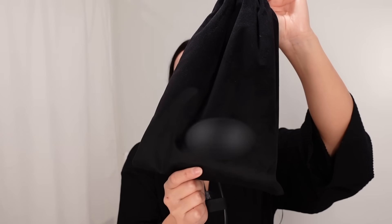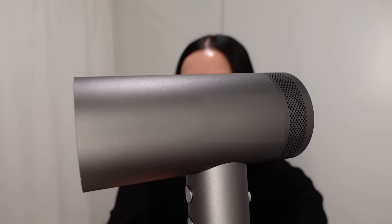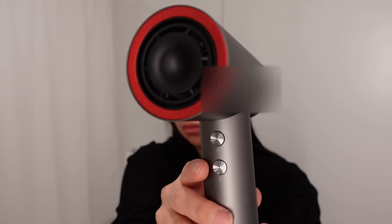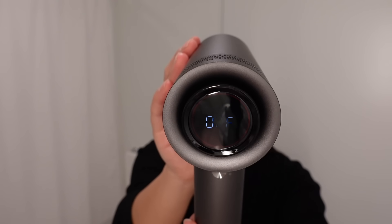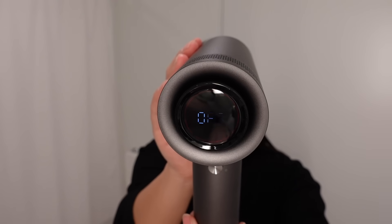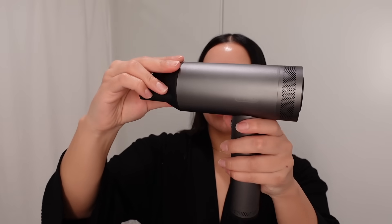I'm going to go in with the Teemo Airhype hair dryer. Let me show you guys up close — it's nice and small, compact, and lightweight. It has an easy-to-read digital display and control buttons, and there's an adjustable diffuser and a comb attachment. I'm going to use the comb attachment to blow dry my hair.